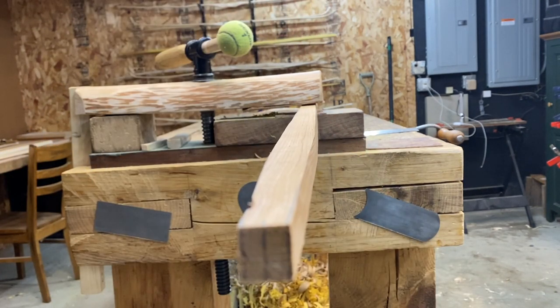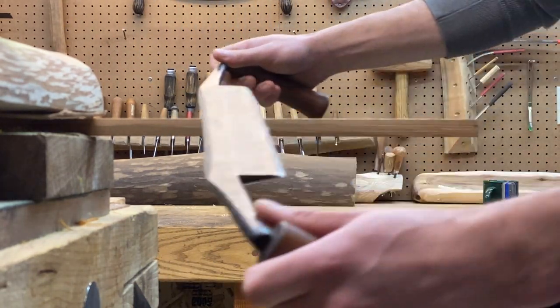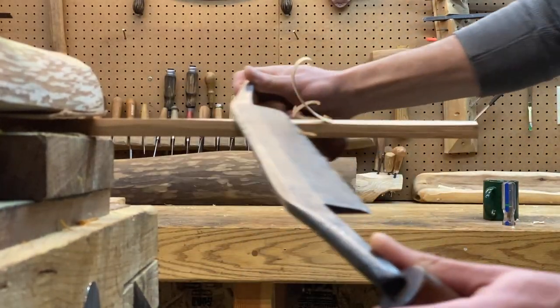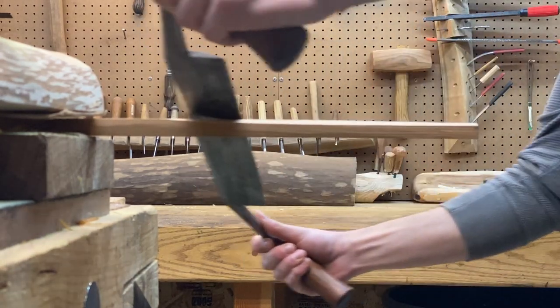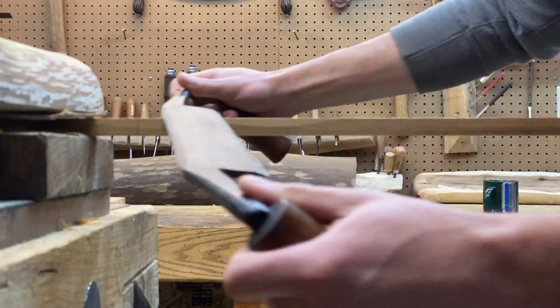Experienced bowyers like to push their designs and tillering skills by making bows as short as they can manage, but if you're getting started you need all the margin for error you can get. Especially if you're coming over from fiberglass recurves with a huge riser, you probably think long bows are uncomfortable to maneuver through the woods — but with straight stave designs that's really not true. I haven't found it's an issue carrying bows even over 70 inches long. The annoyingness of carrying a larger bow through the woods really plagues recurves specifically; a little extra length gives you a lot of extra margin for error, and straight stave bows are easy to weave through the woods.